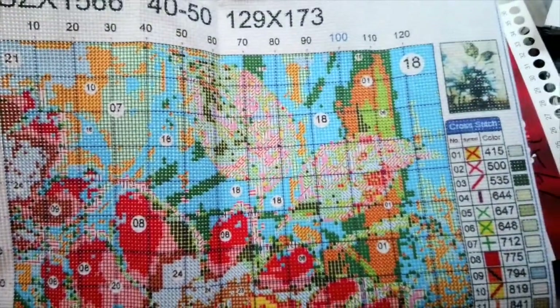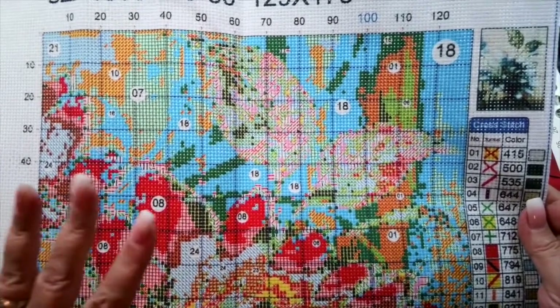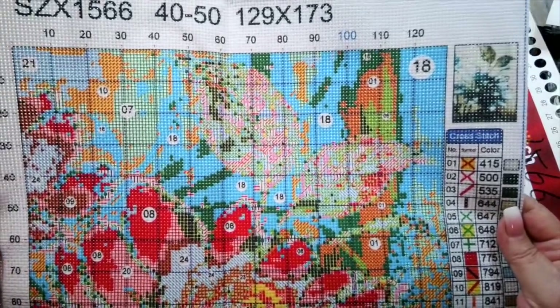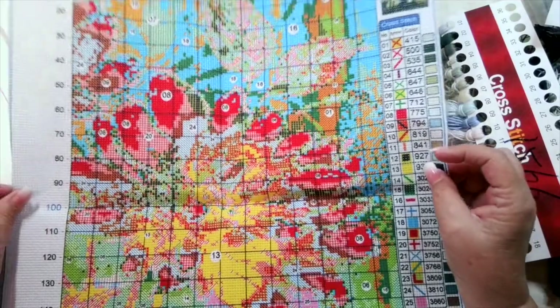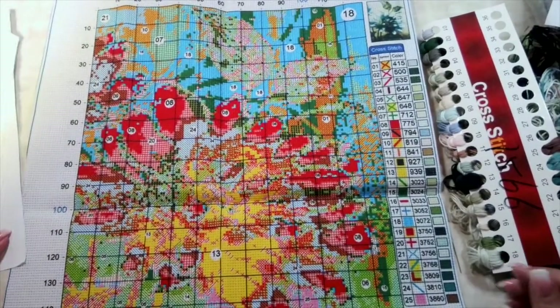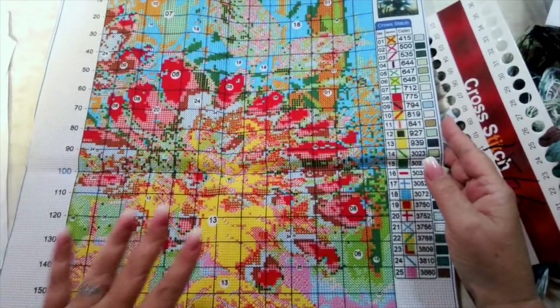I have to give you a warning on these stamped kits: do not touch them with wet hands or sweaty hands, because the ink will smear or disappear. A lot of people have an issue with the colors used for the stamped designs — they don't match the floss colors. They make them very vibrant and bright, which is totally different from the picture, but I think it's just for contrast so you can see them easily. This kit didn't come with instructions at all, but what they need to tell you is: when you're done stitching, if you soak this in warm water for about 30 minutes, all the dye will go away and all you'll be left with is your beautiful stitching.